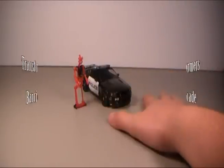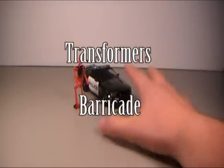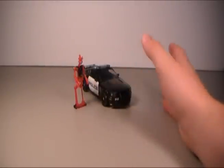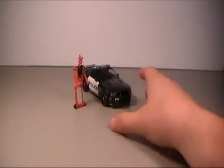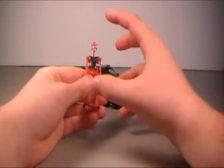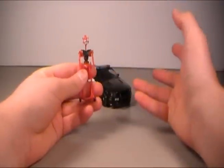Hi guys, my name is Rich and welcome to another Transformers action figure review. Today I'm going to be reviewing the Barricade Deluxe action figure Target exclusive version that came out back with the original live action movie. The only thing that makes this different as a Target exclusive compared to the original Barricade is that Frenzy here is red instead of the silver gray color like he was actually in the movie.